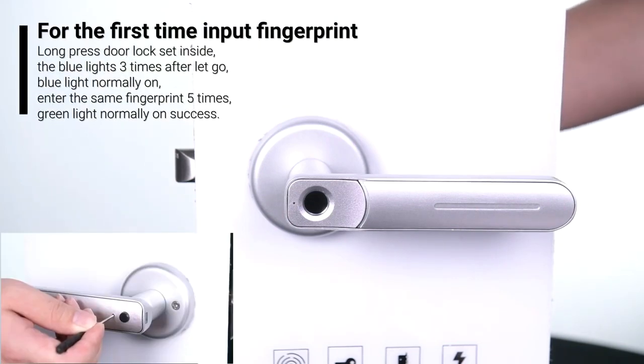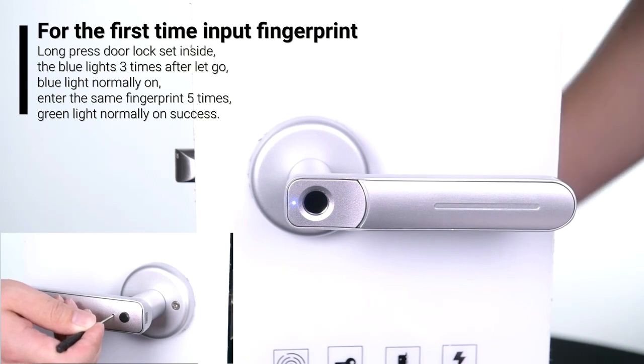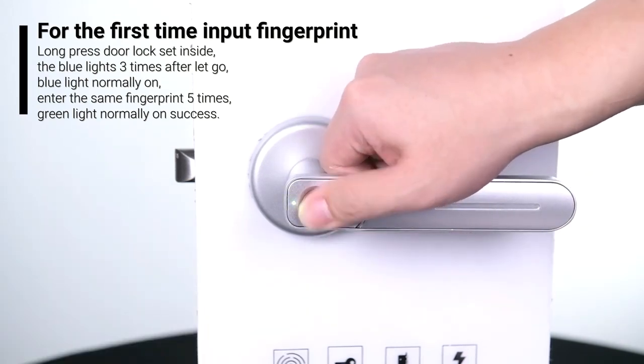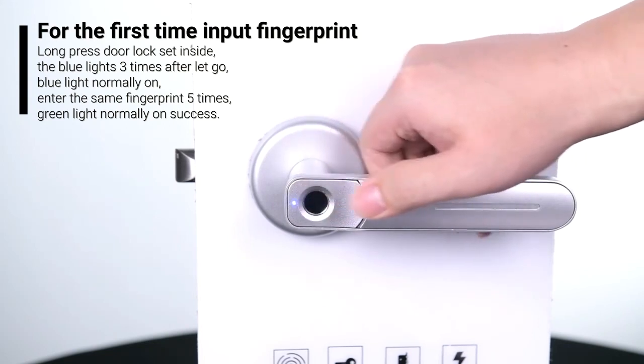For the first step, input fingerprint. Long press the door lock set button inside. The blue light flashes sometimes after letting go, then blue light stays normally on. Enter the same fingerprint multiple times. Green light normally on means success.